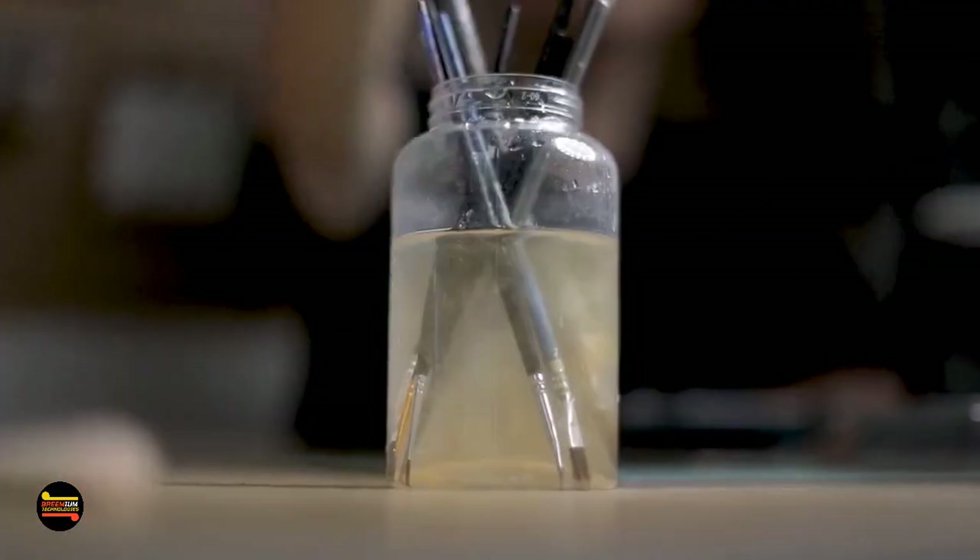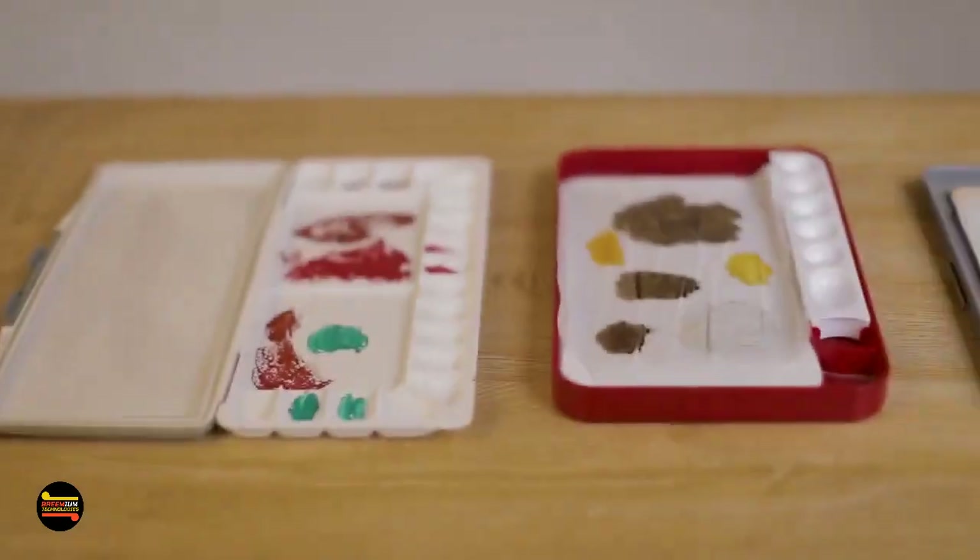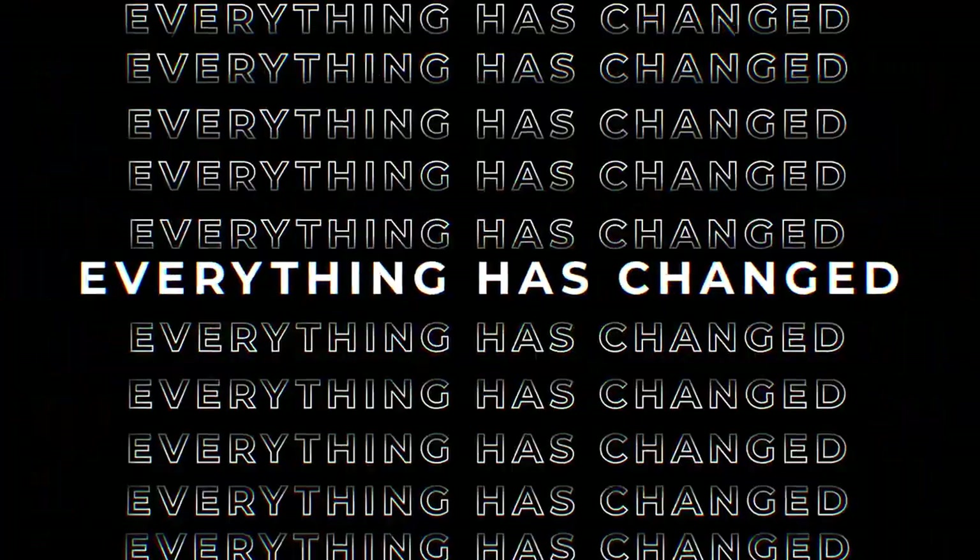Are you tired of preparing paints before projects, cleaning pallets after projects, picking the wrong size wet pallet, and having to start that prep all over again? But now, everything has changed.